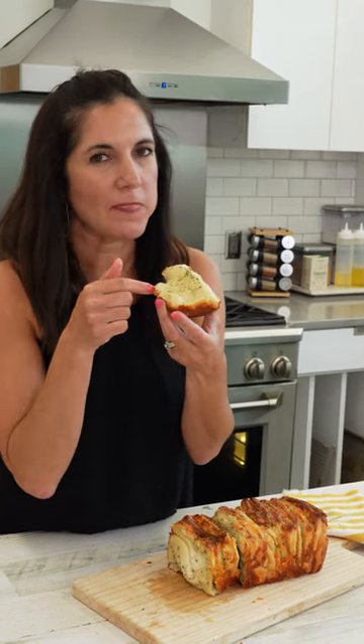Buttery, cheesy, crispy on the outside. Yes.